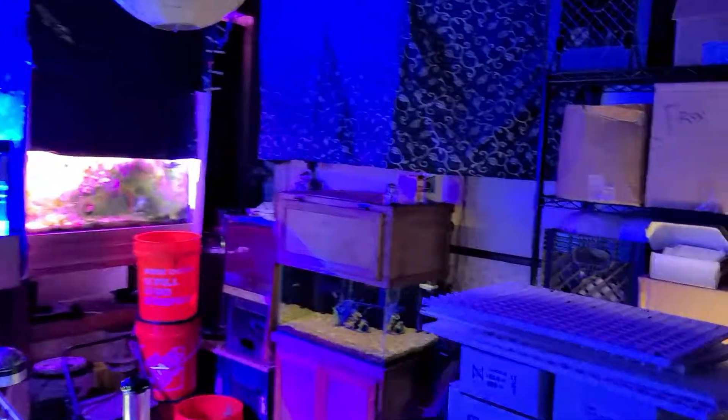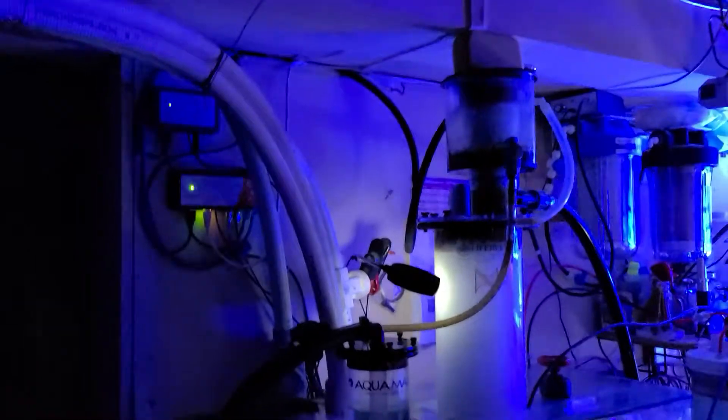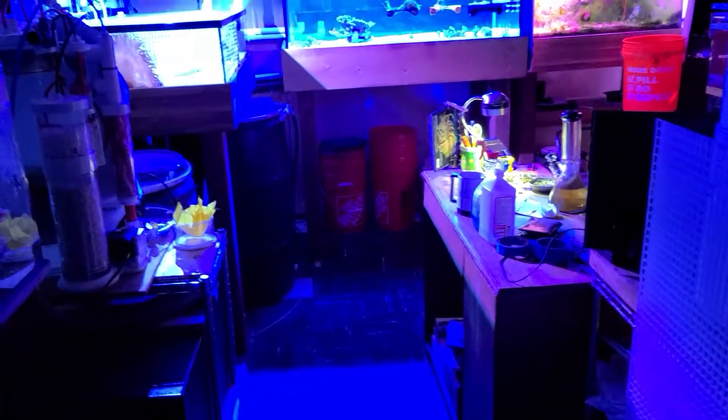I'm really happy with my fish office slash fish room slash equipment room. Everybody have a great night, and subscribe if you haven't — thumbs up are always appreciated, as well as questions. Alright, take care everybody.